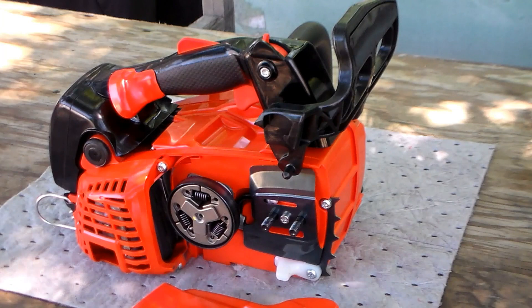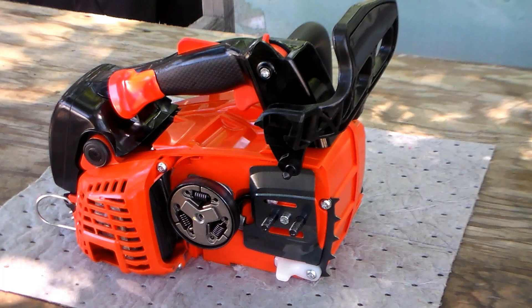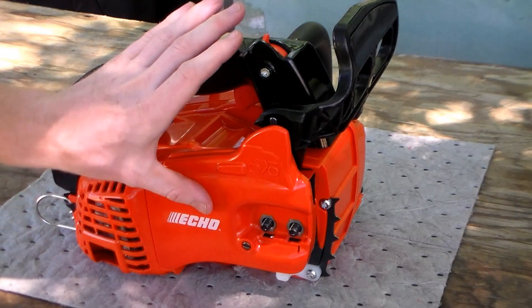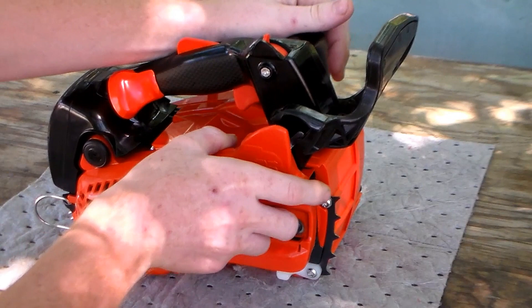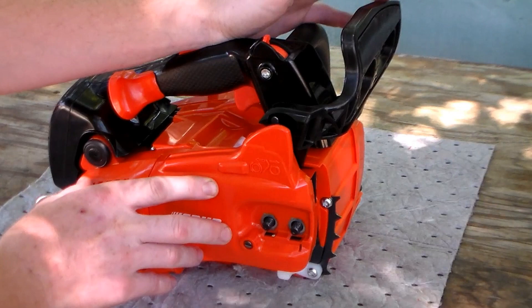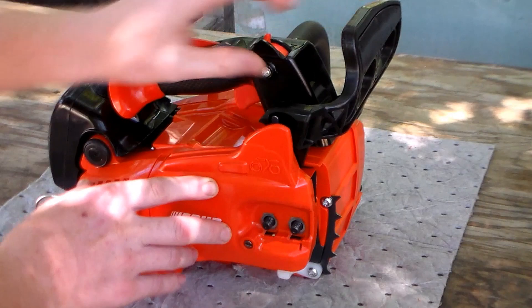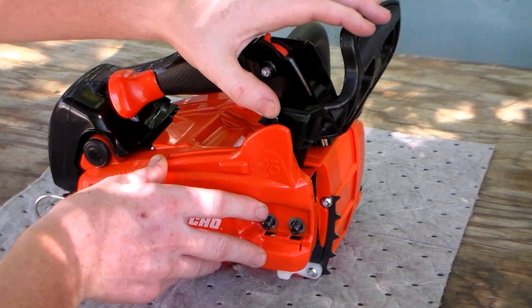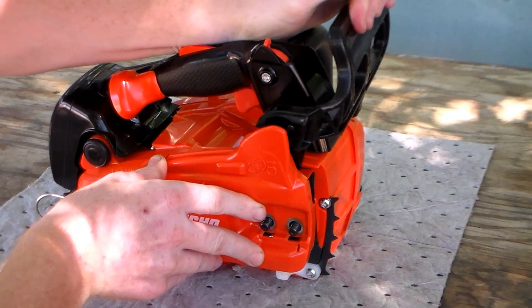The chain brake assembly, similar to Husqvarna, is built into the clutch cover. Before you pull the cover off, make sure your chain brake is disengaged first — if it's engaged when you pull it off, you'll have a lot of headache getting it back on. This catch pawl here is the actuator lever, and this molded detent is what engages and disengages the chain brake.